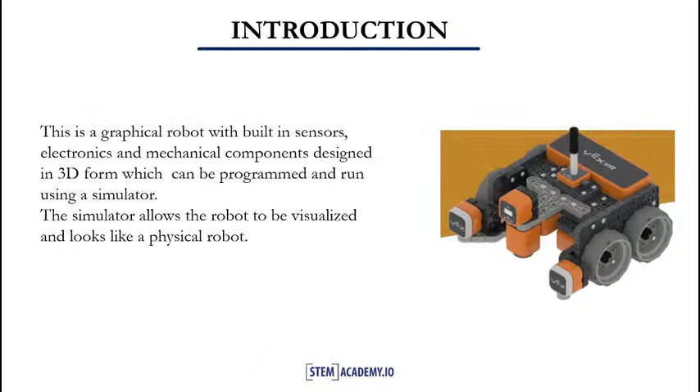The VEXIQ is a graphical robot with built-in sensors, electronics, and mechanical components. Designed in 3D form, it can be programmed and run using a simulator. The simulator allows the robot to be visualized, and it looks like a physical robot. In our next slide, we will see the components of the virtual robot.